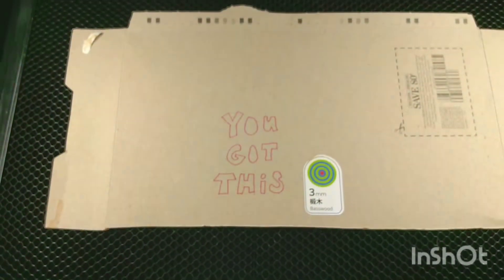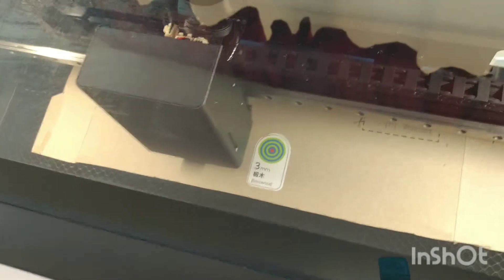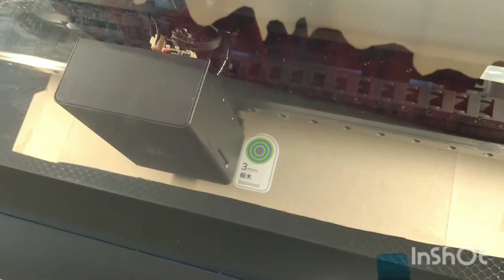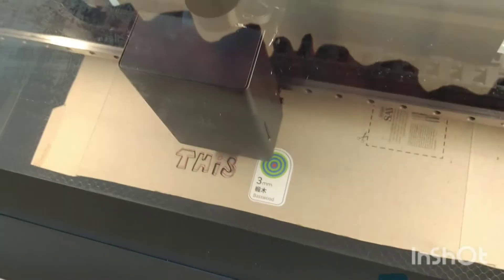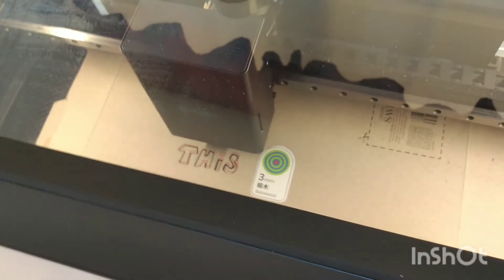I think it's going to work. I didn't have to do anything in the software — I was able to just close the door and hit the laser start button, and it's off and running.